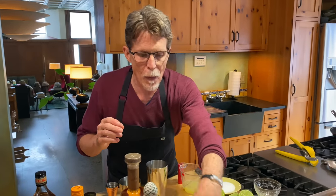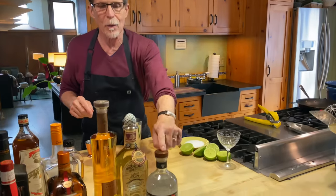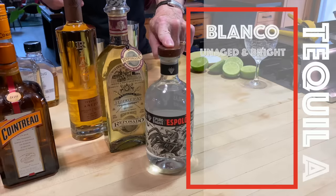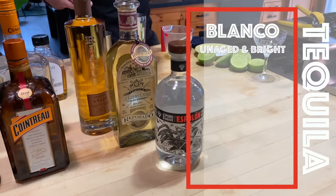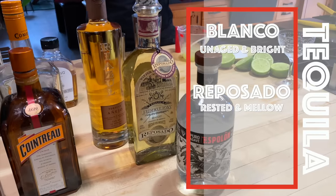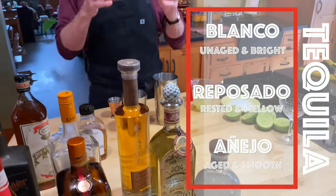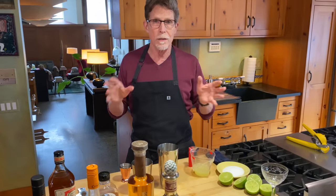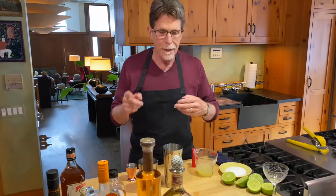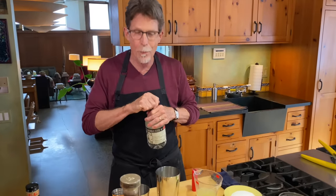Let's start with the tequila. You have three choices for making margaritas with different flavor profiles. You have blanco tequilas, which are unaged and very bright. You have reposado tequila, which will be a little mellower. And of course you have an añejo tequila, which gives you absolutely the smoothest margarita you could have. Today my taste goes towards something really bright.